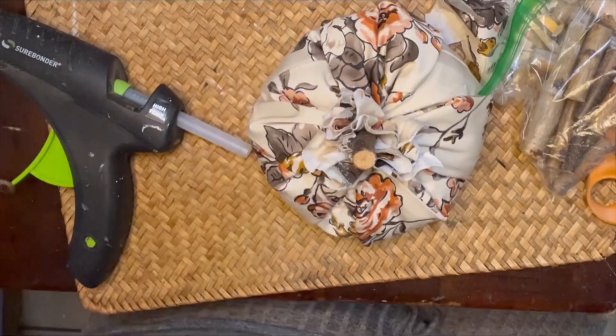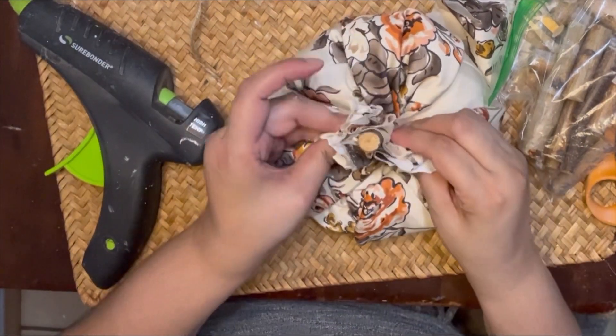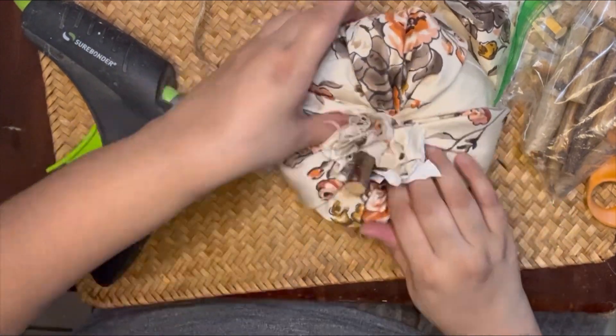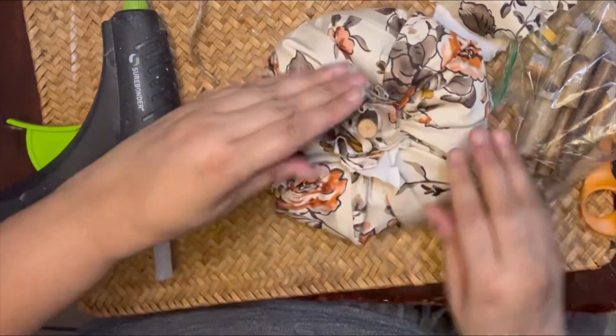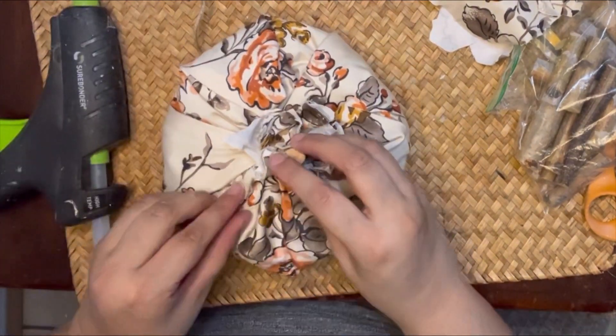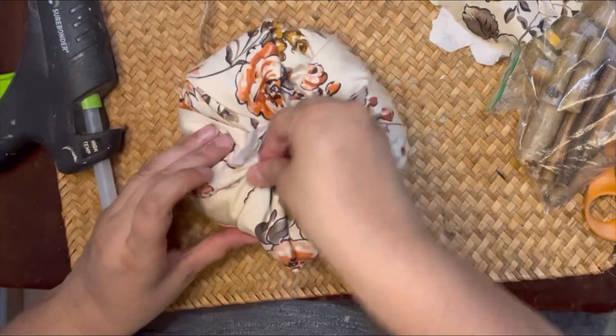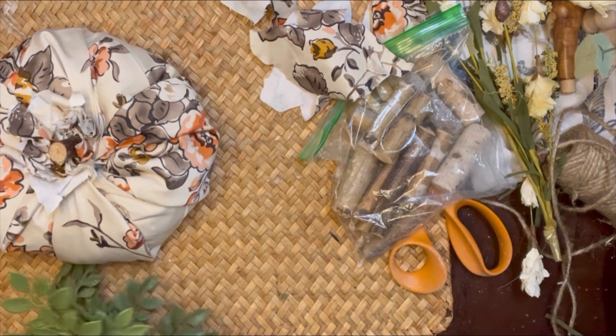Now I'm going to add the stem, using my hot glue gun to apply the stem to the top and adding a little to the fabric at the base. I'm just squishing down that stem and pulling out the pillow stuffing so that it forms more into the pumpkin shape.